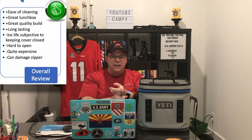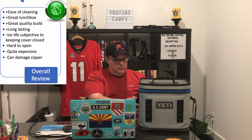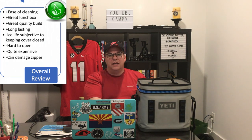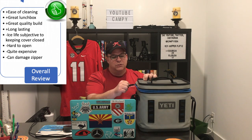Overall review — the main bullet points: ease of cleaning, great lunchbox, great quality build. This guy is two years old. Long lasting. Ice life — this might be a negative or a positive, but the ice life is subjective to your zipper function. Why is it a positive, why is it a negative? I've had this thing last almost three days with ice at the proper ice-to-beverage or food ratio.